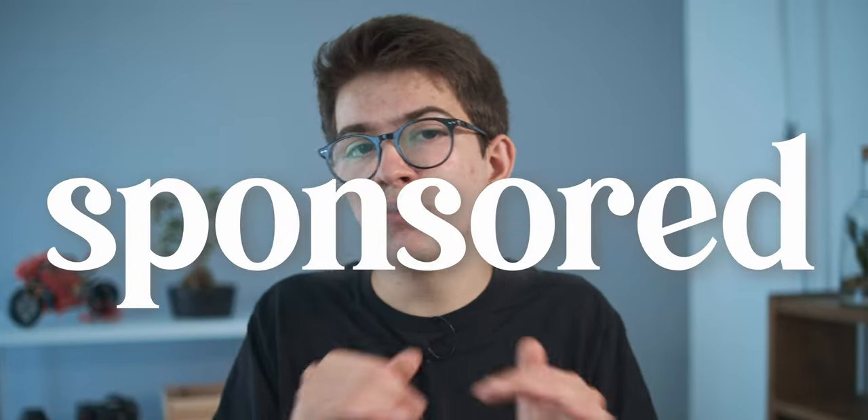One important thing I want to say before starting is that in this video you're going to see some different accessories from various brands, but this video is not sponsored by any of those brands. You're going to hear my personal experience with these products, as I've been using some of them for almost three years.